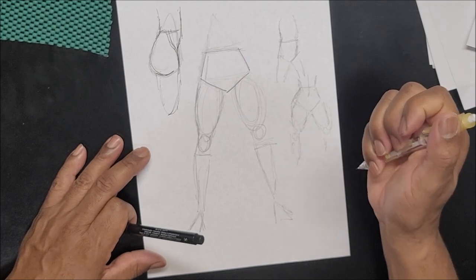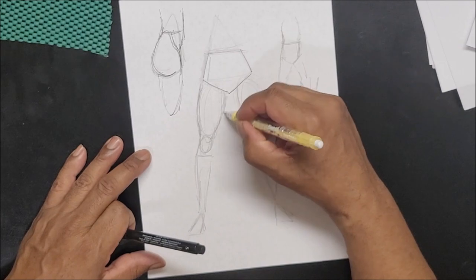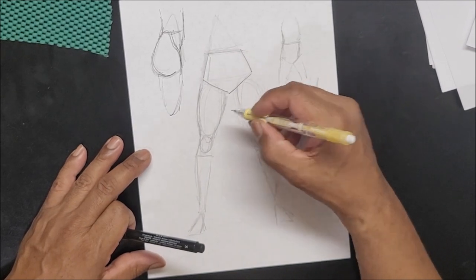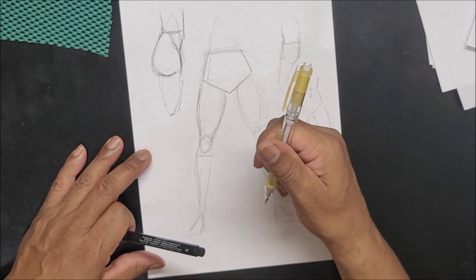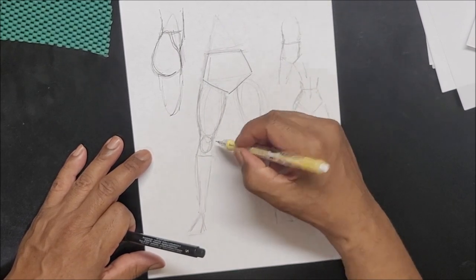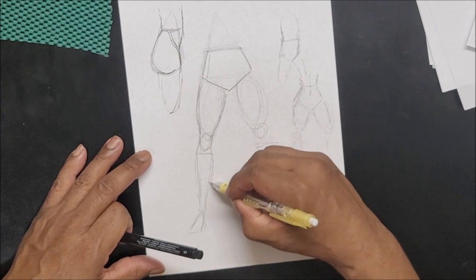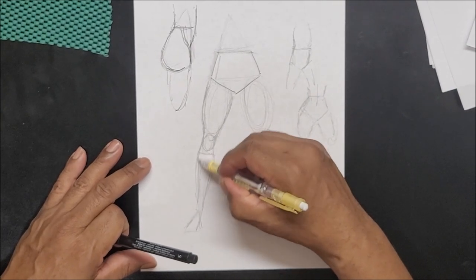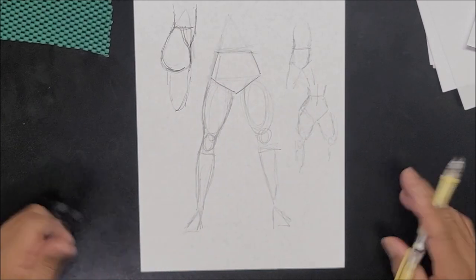This mechanical pencil is running out of lead — I found it and haven't figured out how to reload it yet, but it had a good eraser. Anyway, practice is the key. Get books on female legs, draw that, and compare the difference between a man's leg and a woman's leg.